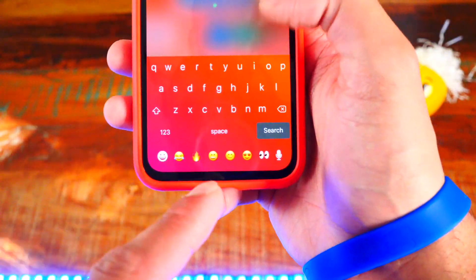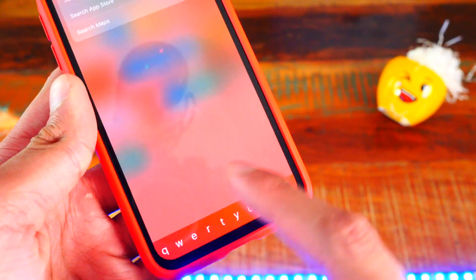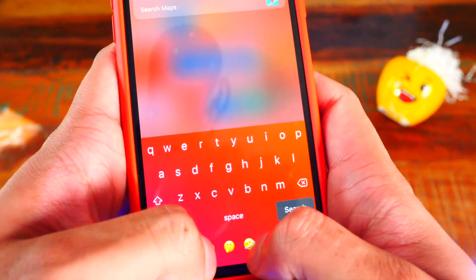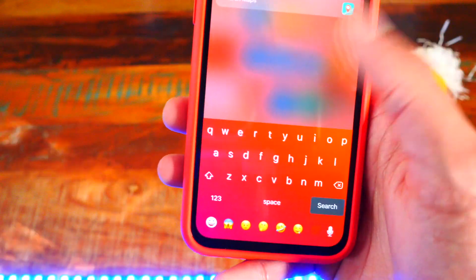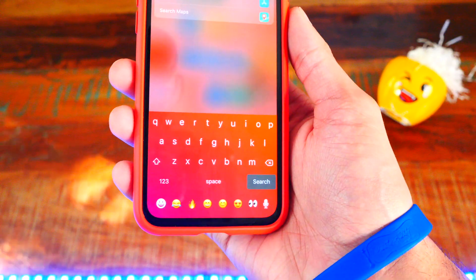One more bonus tweak — Bar Emoji. On my iPhone X I get my emojis right in the status bar area. You can swipe through them, and if you tap them you get access to your emojis so much more easily. It also shows your most recent emojis. This one is called Bar Emoji.